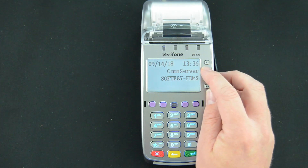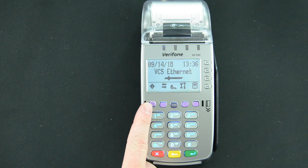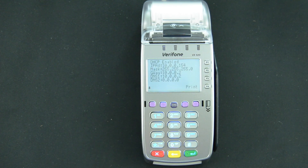We're going to go back into comm server — this machine drops out of comm server if you don't stay in it for very long. If you do have that black bar, I would proceed to selecting the diamond icon, which is the far left purple button, and that'll pull up your current IP configuration.